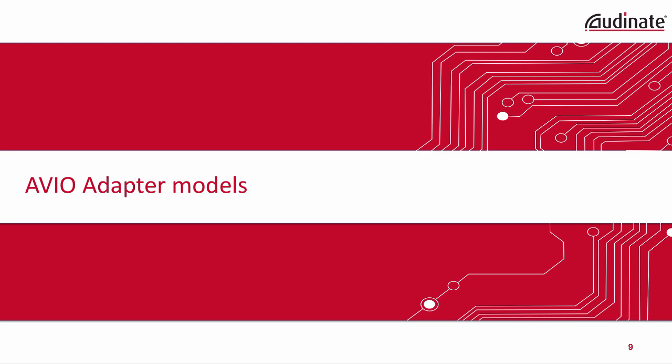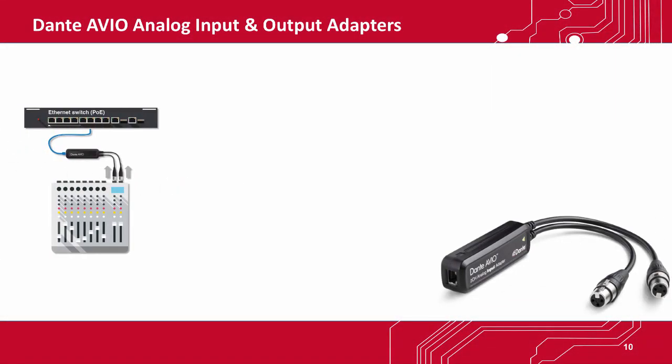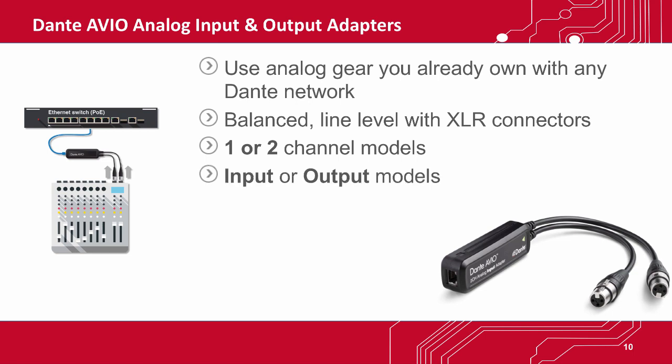There are several models of Avio adapters. First are the Dante Avio Analog Input and Output Adapters. These allow you to use the audio gear you already own with any Dante network. They provide balanced, line-level I/O and employ high-quality XLR connectors. They're available in one- or two-channel configurations as dedicated input or output modules.